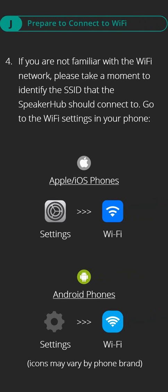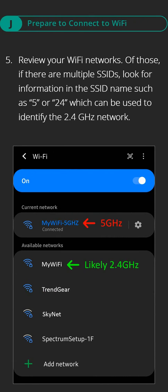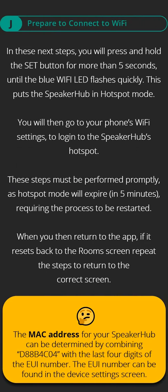Step four: if you're not familiar with the Wi-Fi network, please take a moment to identify the SSID the speaker hub should connect to — go to the Wi-Fi settings in your phone. Step five: review the Wi-Fi networks; if there are multiple SSIDs, look for information in the SSID names such as '5' or '24' to identify the 2.4 GHz network. In the next steps, you will press and hold the set button for more than 5 seconds until the blue Wi-Fi LED flashes quickly, putting the speaker hub into hotspot mode. You will then go to your phone's Wi-Fi settings to log in to the speaker hub's hotspot. These steps must be performed promptly as hotspot mode will expire.